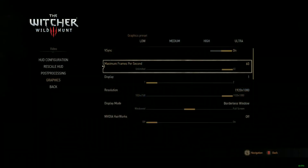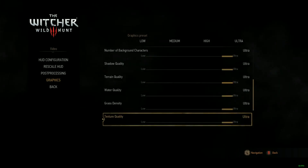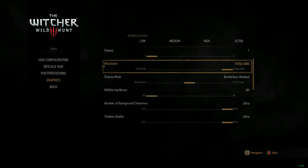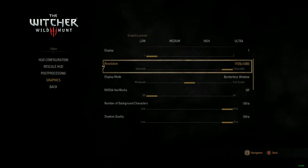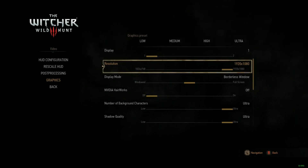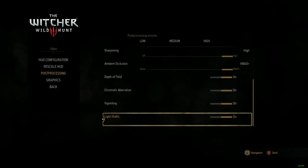Everything is set to Ultra in the graphics settings, except for HairWorks — I turned that off because it destroys any video card, even the Titan X and the 980 Ti. Everything else is set to Ultra at 1920x1080 resolution since that's what my monitor supports. I was thinking about getting a 1440p monitor but decided against it since most things are 1080p and running at 1440p would hurt my frame rates. I'd rather dominate 1080p than lose frames at 1440p, though I've heard the 980 Ti handles 1440p well too. Post-processing is set to high and HBAO ambient occlusion is on.